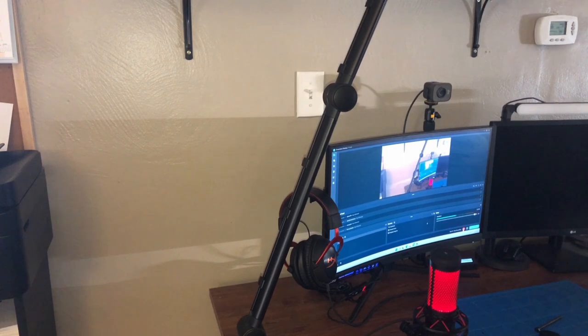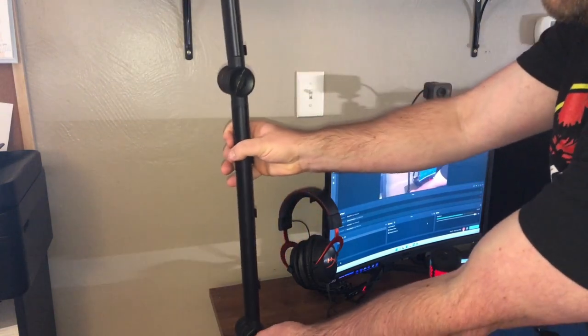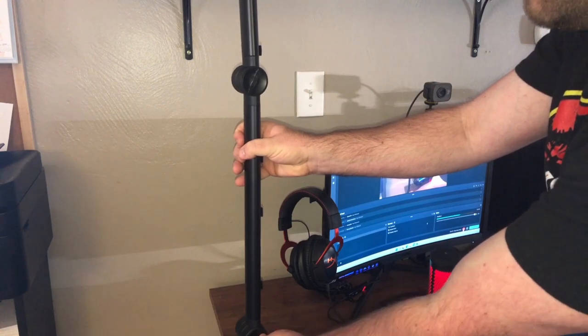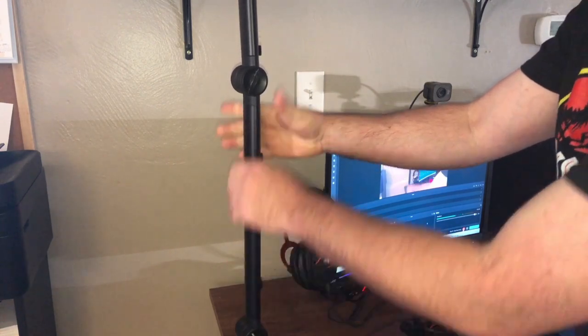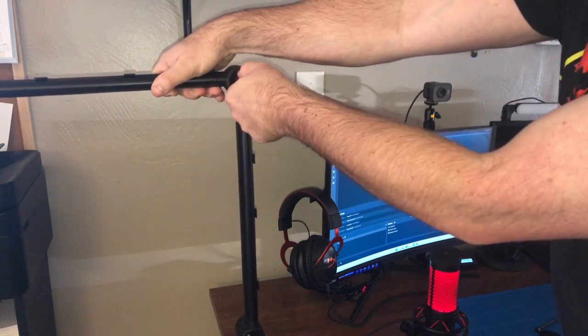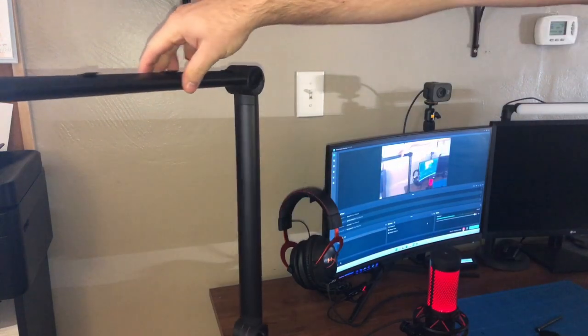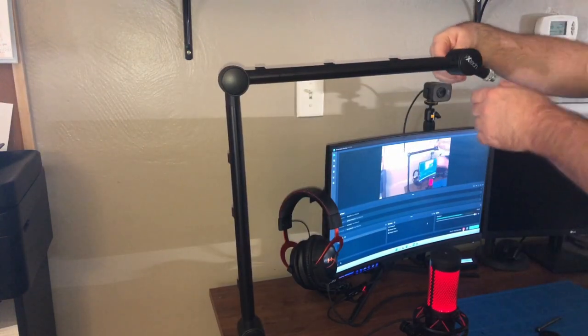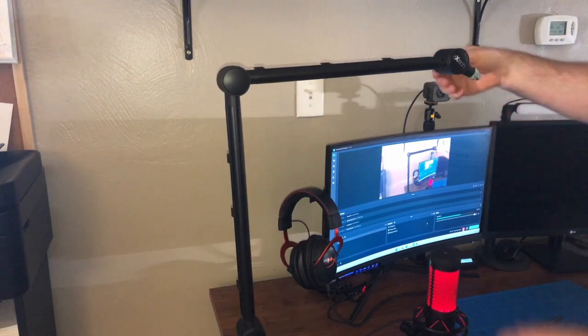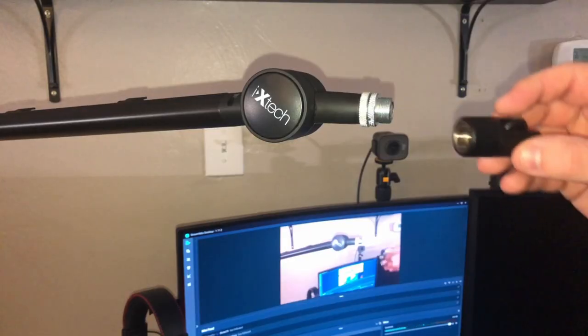The way I'm going to set up this boom arm is with the mic actually hanging down. I want to turn these little adjusters to set them right where I want them — I'll turn this one straight and then adjust this other one. There's a lot of spring in here, but that gives me the effect I want.